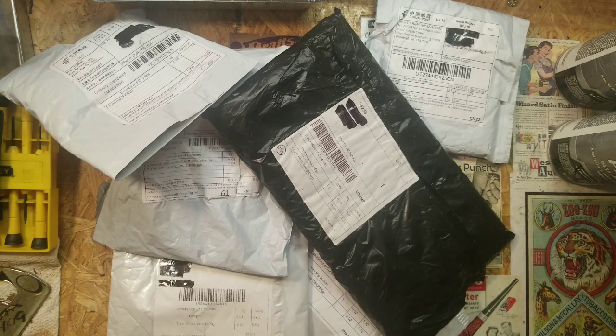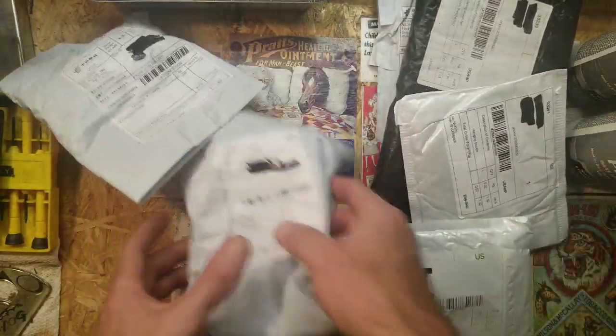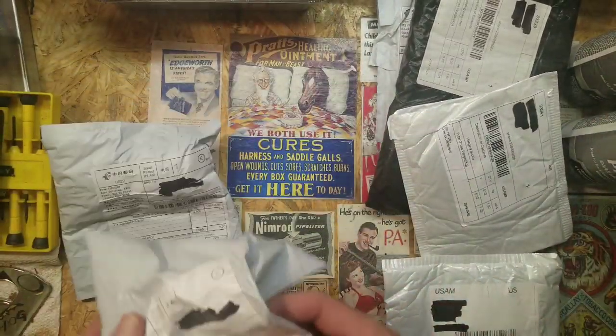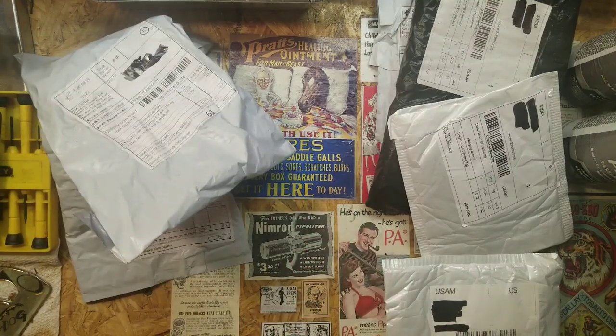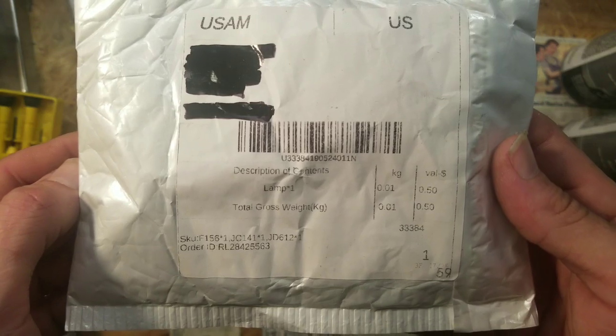Got another Mailbag Monday video for you. Got one, two, three, four, five, and six — six packages. Let's get started. First off, we have a lamp — one lamp.